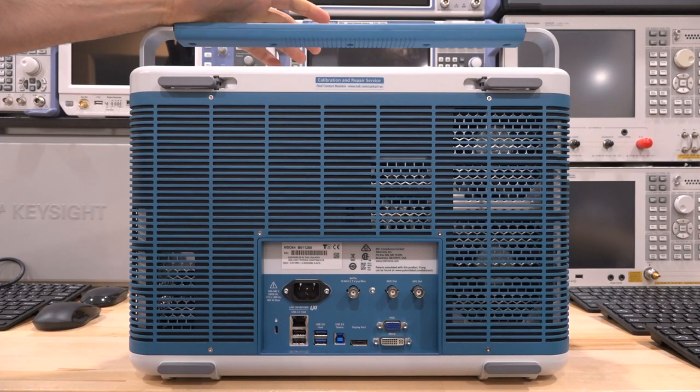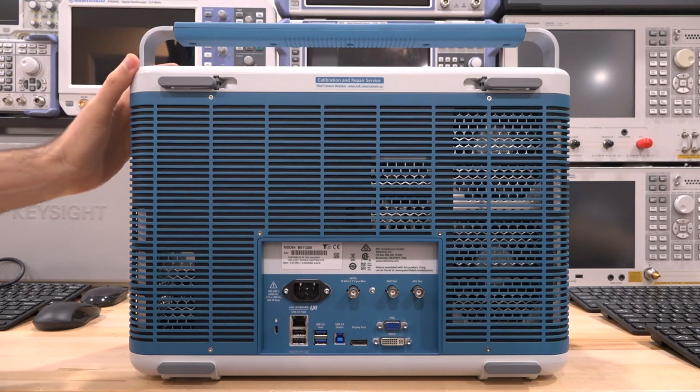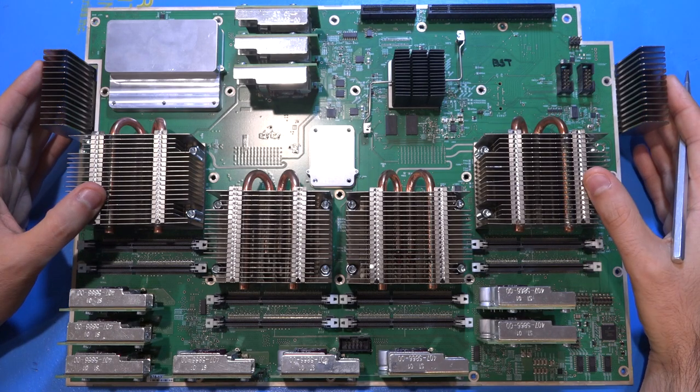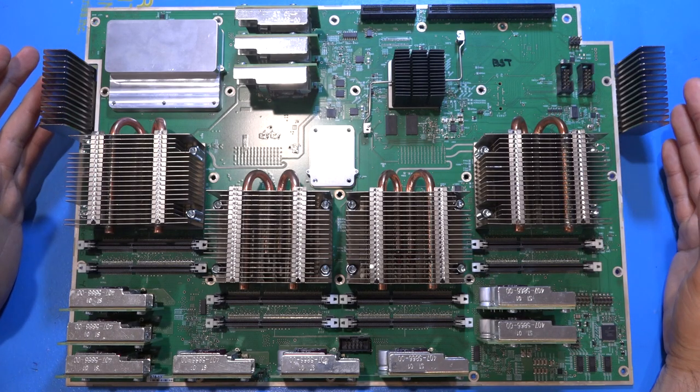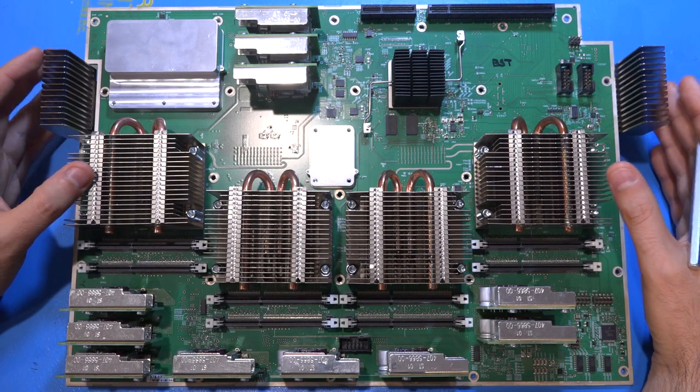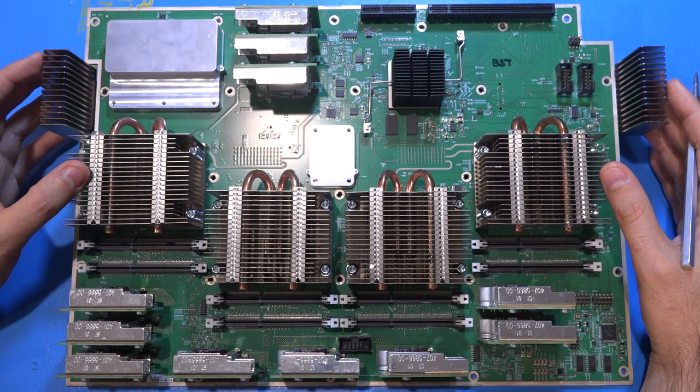It's a really nice solid instrument — not that deep and it fits nicely on the bench. Here is the main acquisition board for the Tektronix MSO6. It's a beautiful piece of engineering, quite complex, with a lot of interesting design and engineering choices that I want to explore.